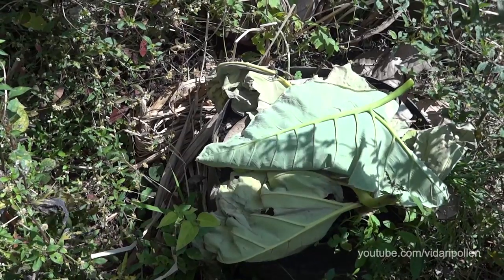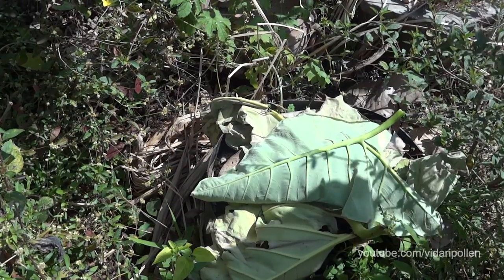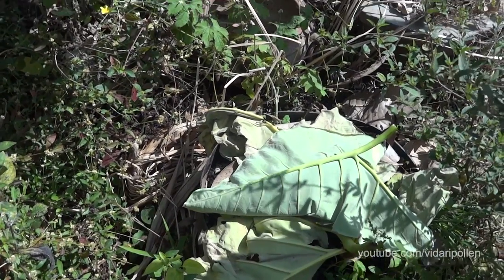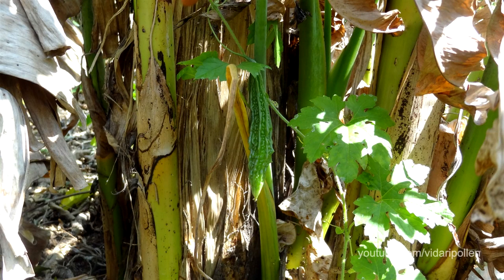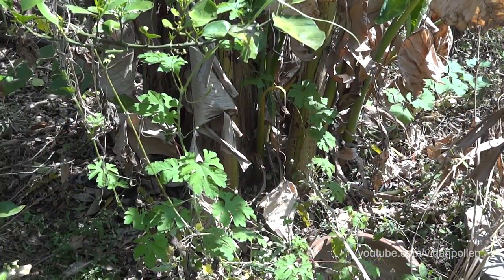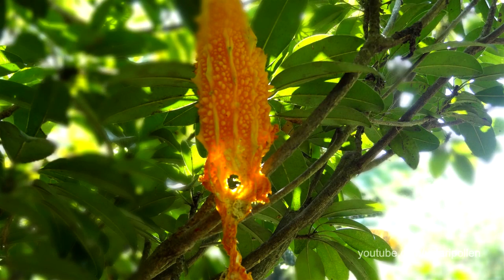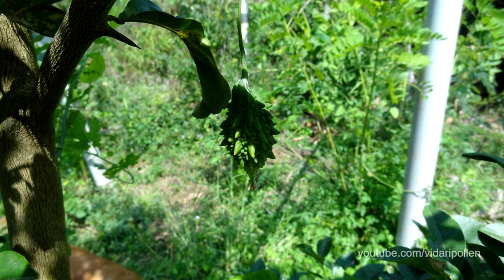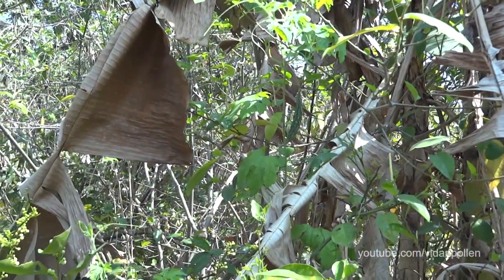Otherwise it has all the features of the regular bitter gold except the shape is a little different. As usual they are very clever in hiding — so whatever we do, one or two will escape notice and ripen up. Since I have been growing this for the last two years, quite a few unharvested fruits ripened on the plant and the birds have dispersed the seeds. Now I find that it has become naturalized in the garden, growing like a weed, sprouting here and there on its own.